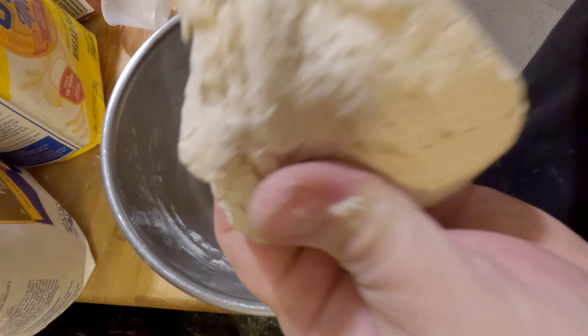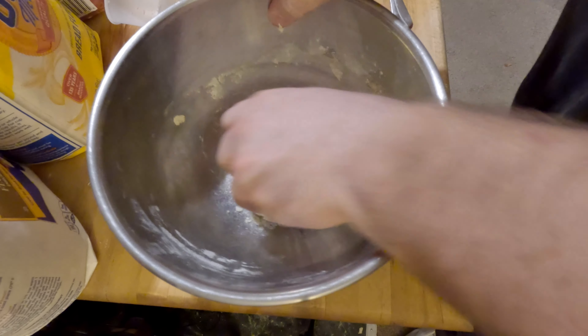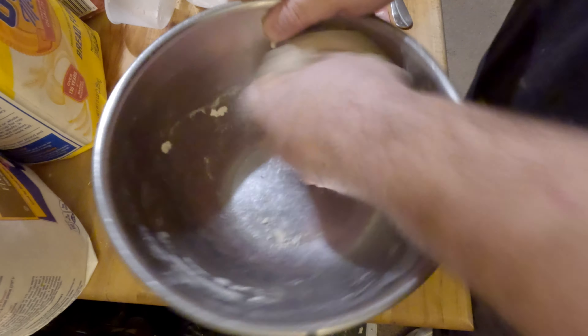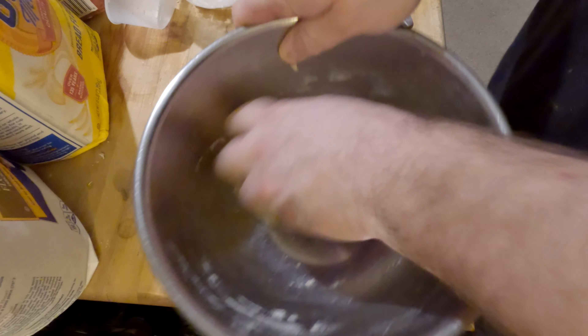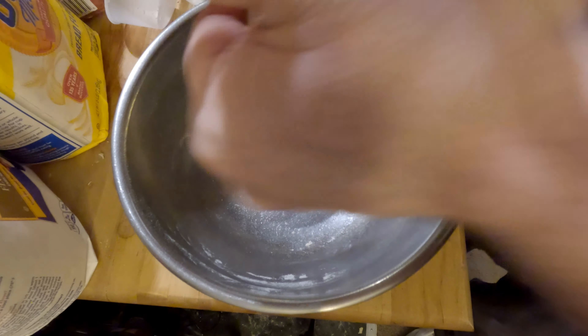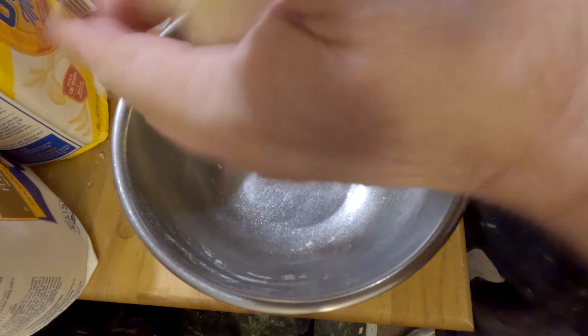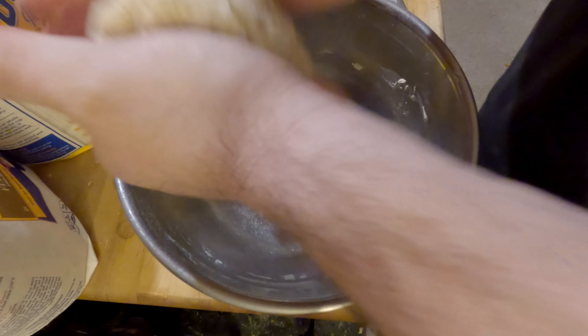It's not wanting to pull apart now — now we're getting right to where we want to be. I'm just going to go back in this bowl and get anything I left behind, and we're just going to keep squeezing it. You probably want to do this for at least a few minutes, or until you start to feel that texture that you're looking for. It's a little bit of a workout — most of cooking is.